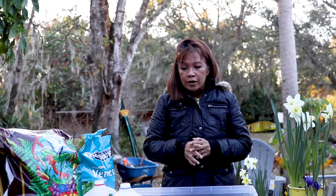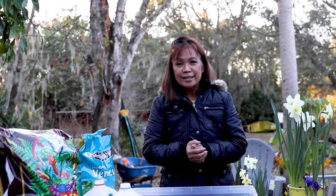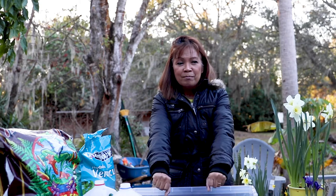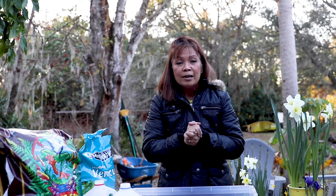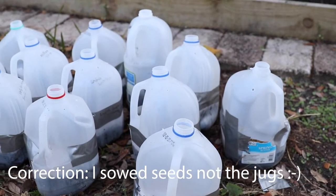Welcome back! Today I'm going to show you how to sow your seeds through the method called winter sowing. It's a really simple method that I never thought I would actually do in Florida, since we can sow outside. But some of us are very impatient and cannot wait till it gets warm outside. Right now it's 46 degrees in Central Florida and tonight it will go down to the 30s.